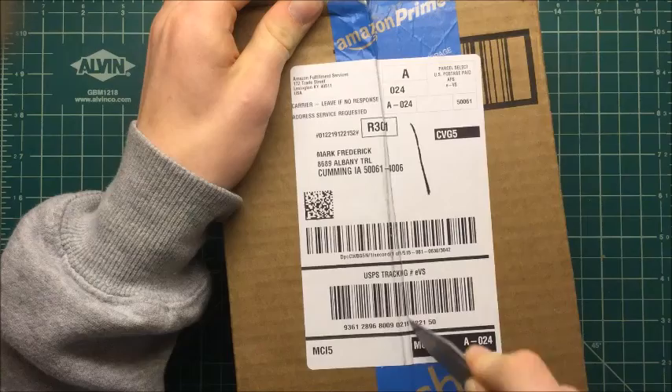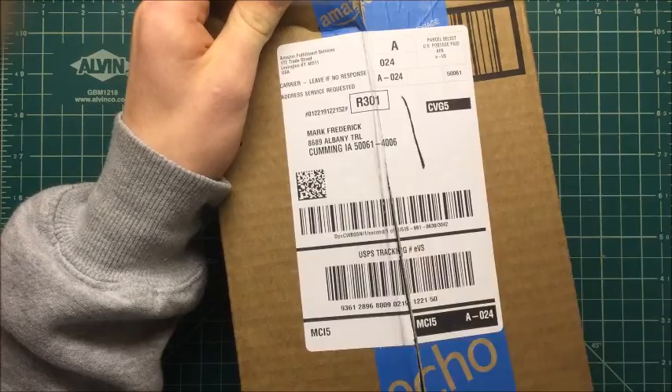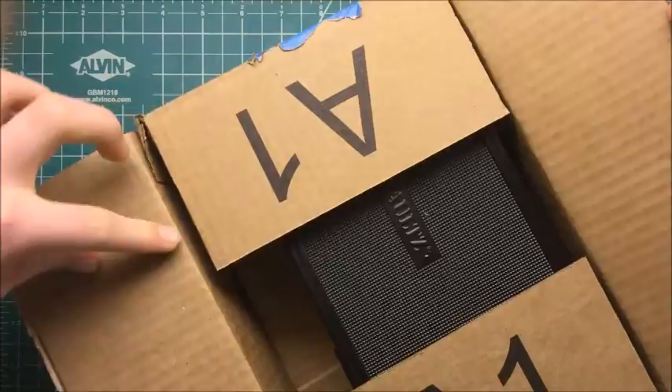And this is a Vaults safe — Vaults is spelled with a Z. Ooh! Alright, you guys, it is not big, let me tell you that. It's not big, but I don't need it big.